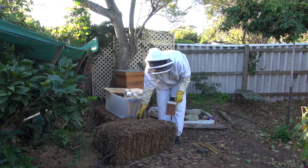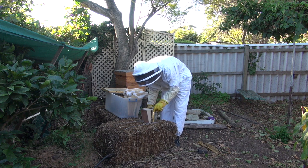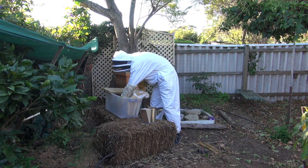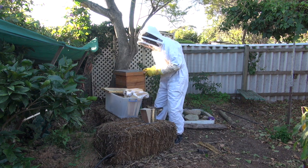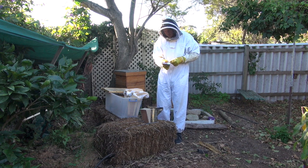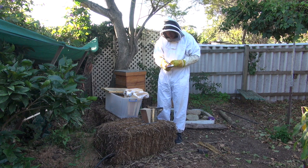Do you mind if I grab a bigger straw? Go ahead, yeah. There's still some bees in there, which tells me that if your queen's abandoned it, they're still just hanging around for the food. Let's have a look and find out.